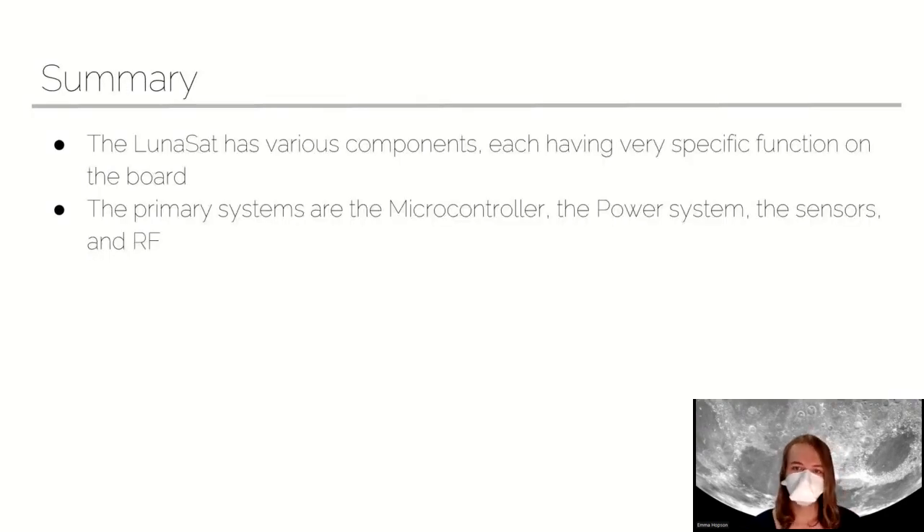In summary, we have a ton of components on the LUNASAT, and they all do very specific things. They all come together into our four main systems: the microcontroller, the power system, our sensors, and RF. All together, this makes a functional LUNASAT.